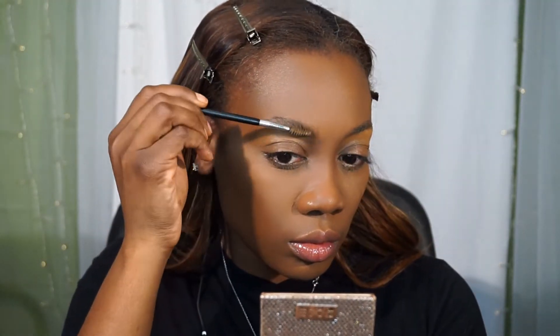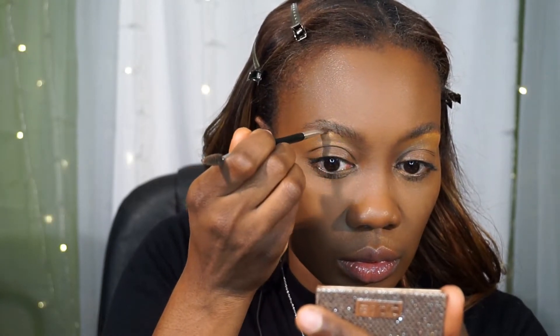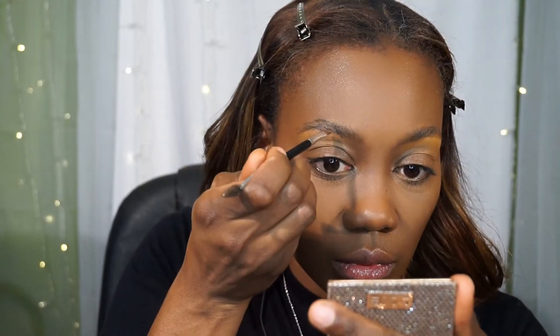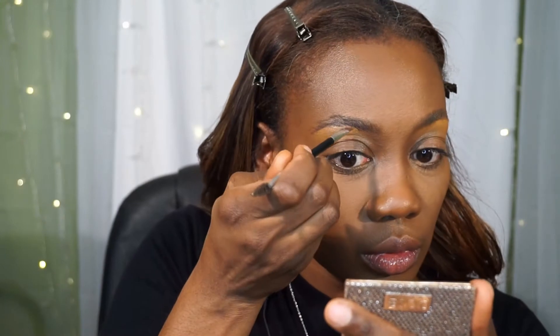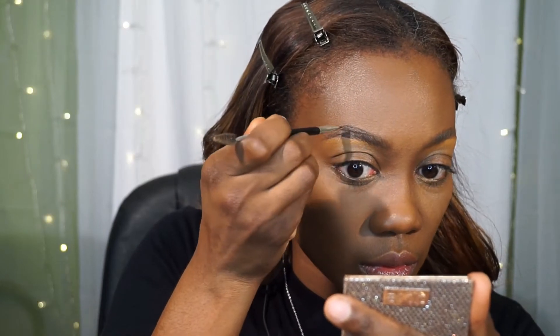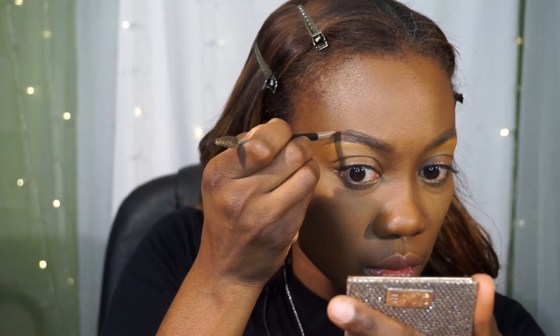You've got to brush those brows up so you can get the true definition out of the eyes. I'm going to lay a good strong brow down using my ELF gel eyeliner in the color brown. Everybody's out there using their Anastasia and spending that good coin, but you can also get a very bold brow from a good ELF eyeliner gel.